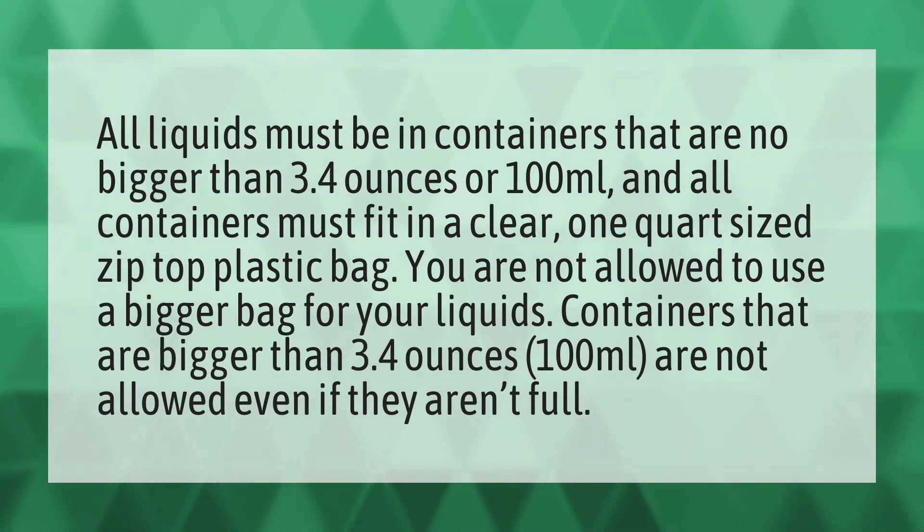Containers that are bigger than 3.4 ounces, or 100 milliliters, are not allowed even if they aren't full.